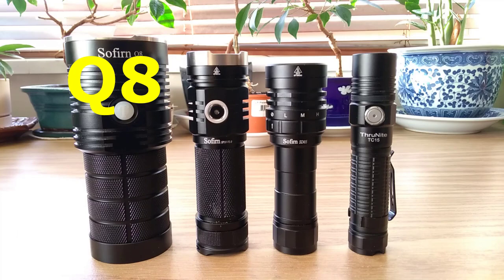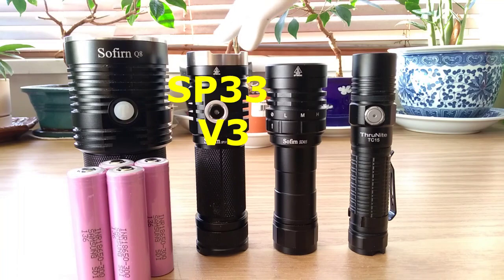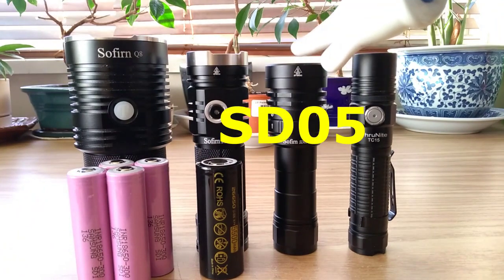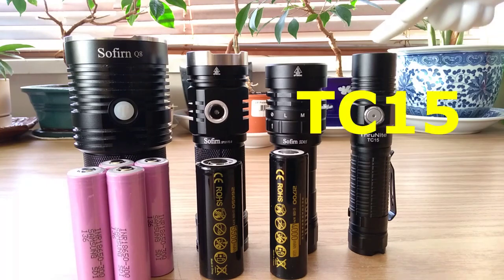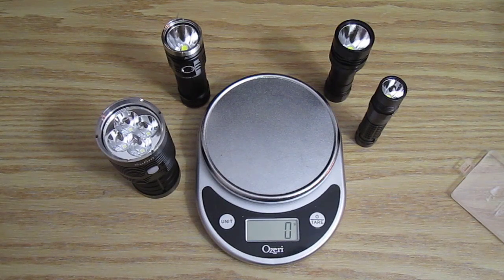As for battery capacity: the Sofern Q8 uses four 18650s. The Sofern SP33 version 3.0 uses a 26650 5500 milliamp-hour cell. The Sofern SD05 uses a 21700 4000 milliamp-hour cell. And the Thrunite TC15 uses an 18650 protected 3100 milliamp-hour cell. We're gonna quickly check the weight of these flashlights with the batteries.